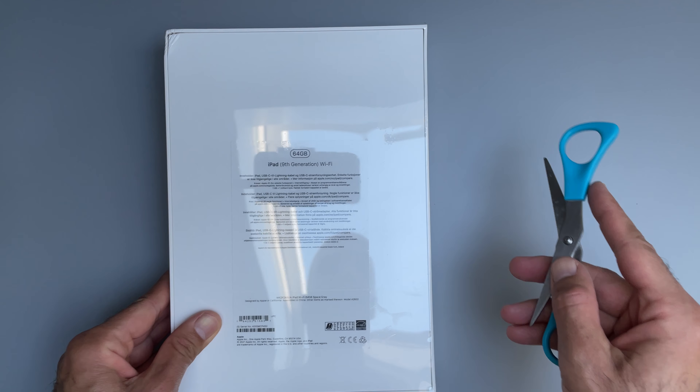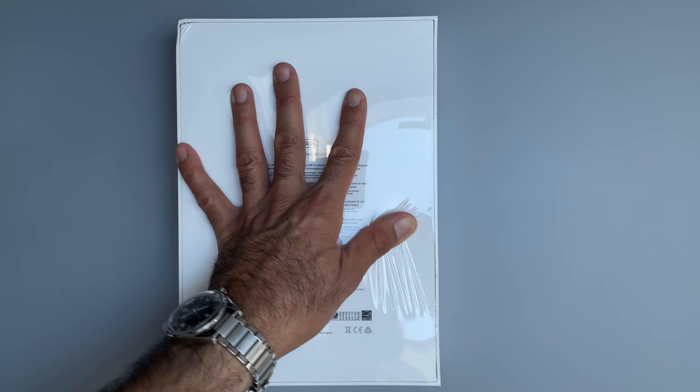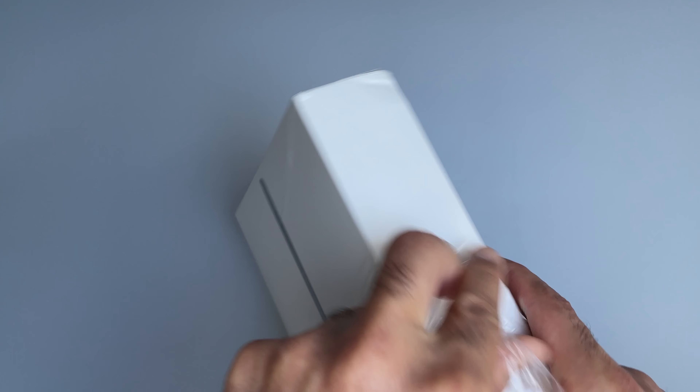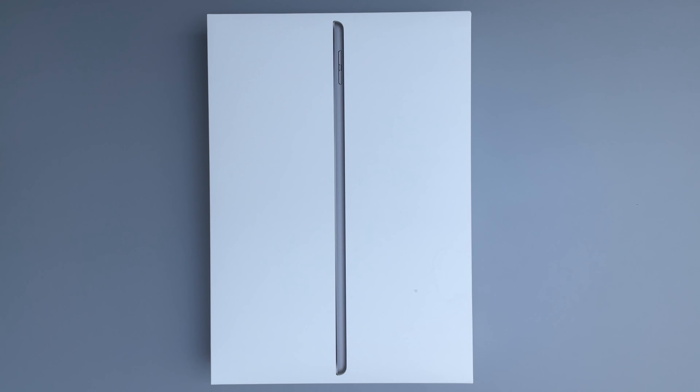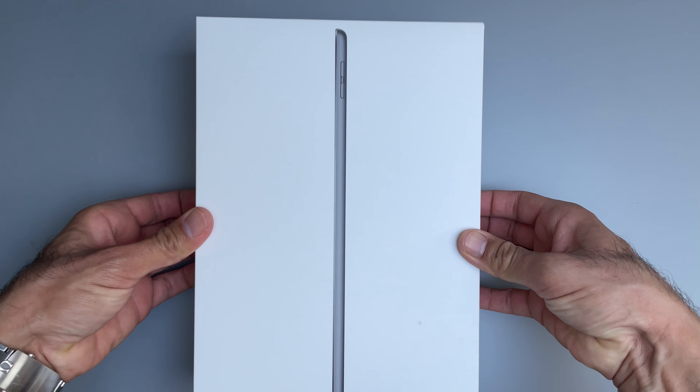First impression is that this box still comes with plastic. If you watched iPhone 13 unboxings, plastic is already gone there. It seems that Apple is just sticking with plastic on the iPad packaging for now. Let's get our first look at the contents of the box.